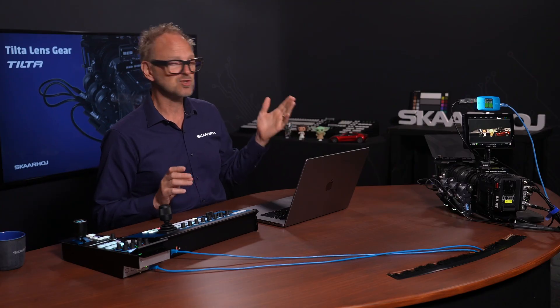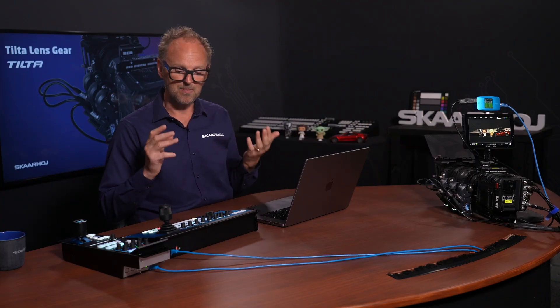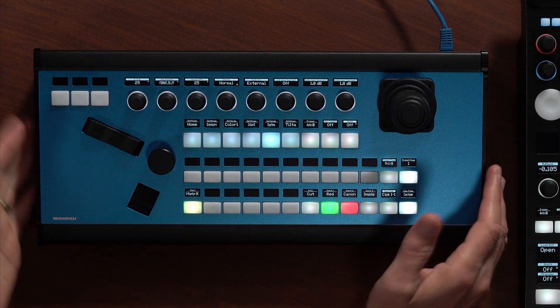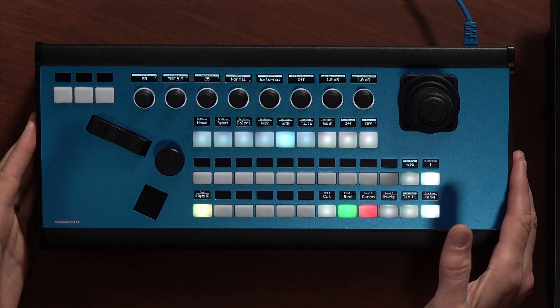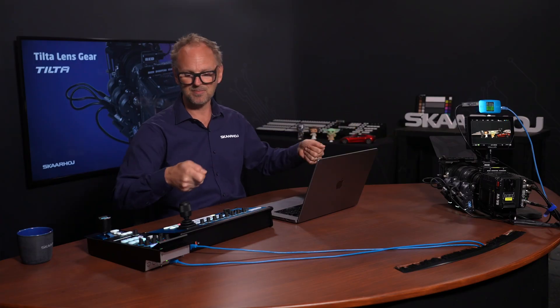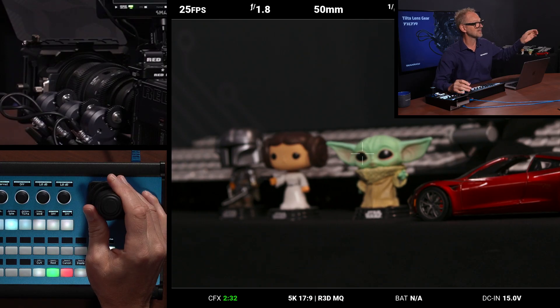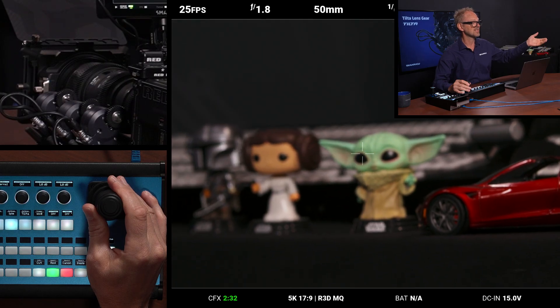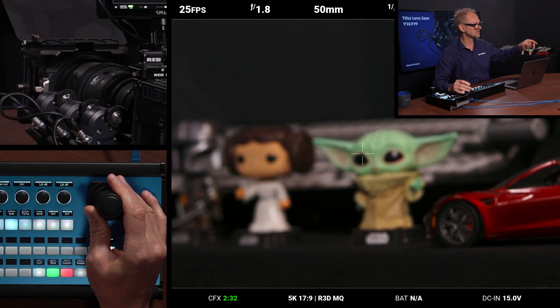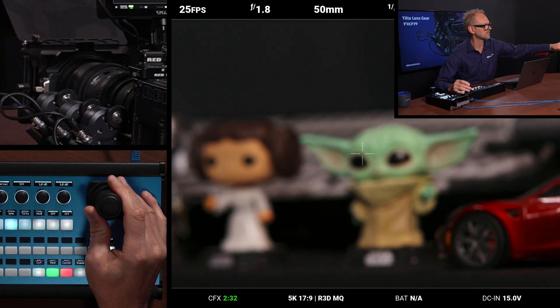When it comes to zoom and focus — the other two dimensions on this lens — we can better show that from the PDC Extreme. This is a camera operator. Imagine instead of having a guy standing behind the camera, he now has a joystick and turning the knob he can zoom. We'll see that he is now zooming the lens; there is a motor here which is turning as I am zooming.